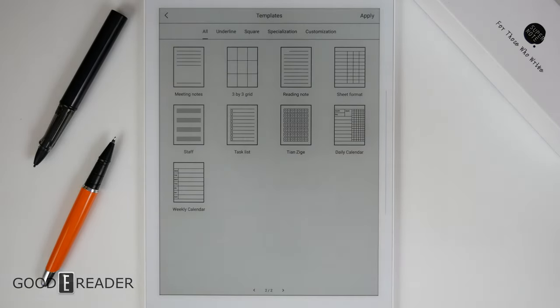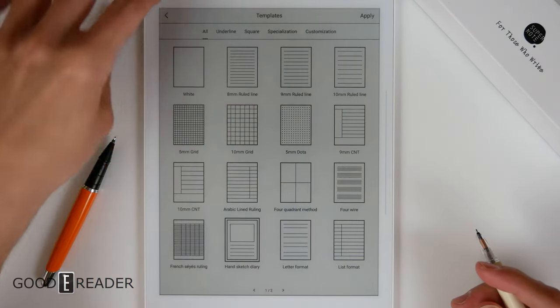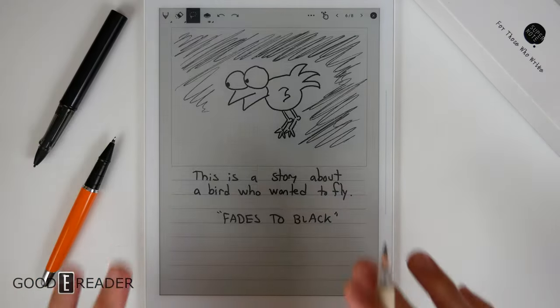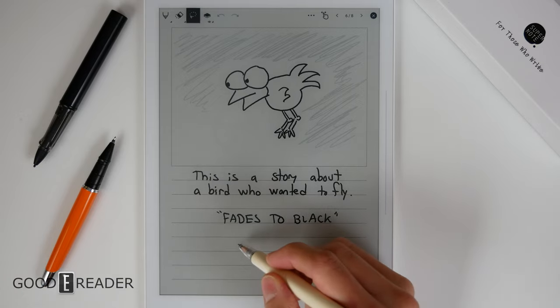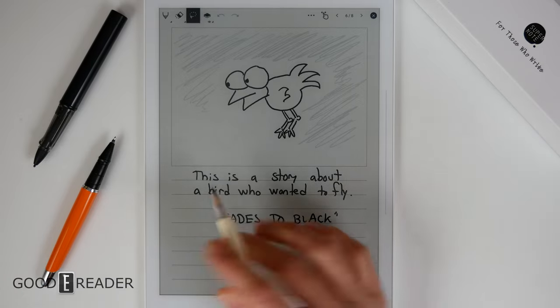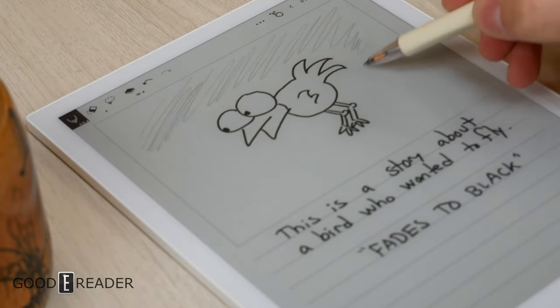There are 25 templates total, and there are a lot of different ones. You simply click one, click apply, and it will apply on that current page — not all pages like the Sony device. This one is page by page, which is actually pretty nice since you can have a different experience from page to page without the same template completely owning your notebook.